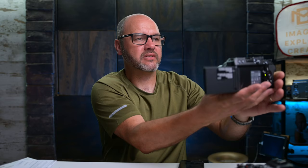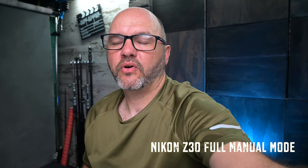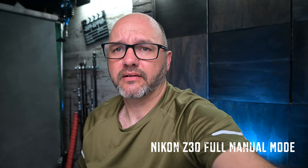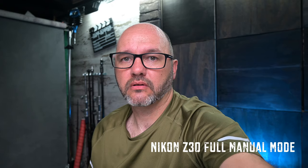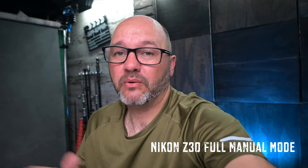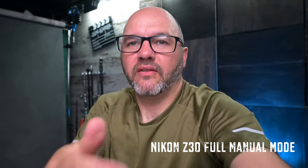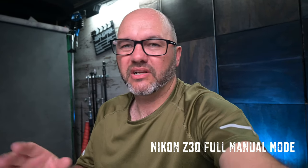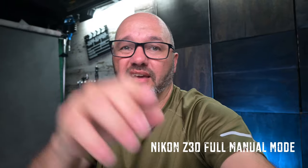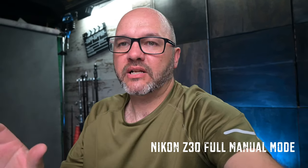I'm going to dial in some manual settings. Let's have a look — ISO 400, f/3.5, 1/50th of a second. That is really good. The 16-50 lens on this camera is perfect for vlogging. I will swap it out — I do have the 14-30 as well which I can put on there, but obviously that bulks the size of the camera up. I didn't bother buying the creative kit with the remote control; all the controls and touch screen are just right there. This is just for a quick vlogging setup, quick first impressions.